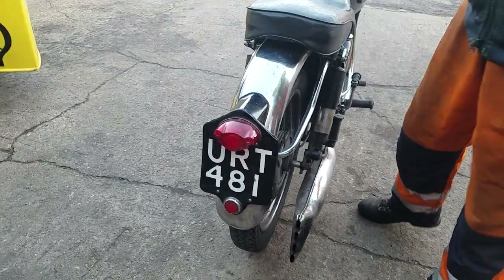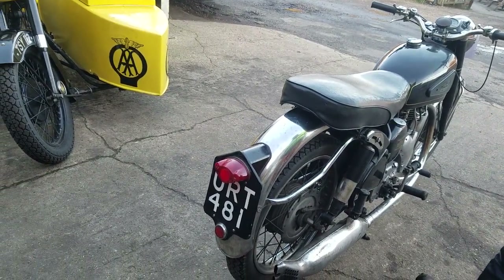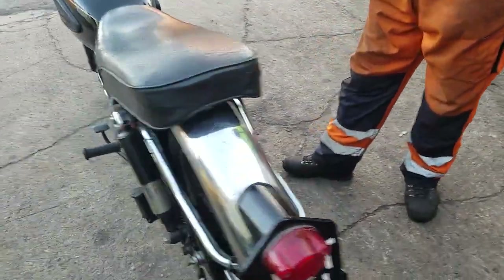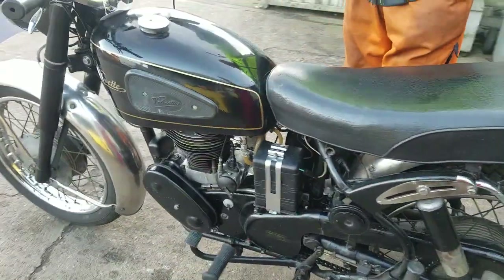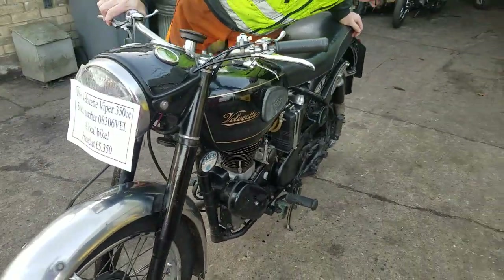The registration plate is the original plate and that's registered in this area of Suffolk. Yeah, it's local to us. I didn't buy it here — it came from Norfolk, chapped it a long while. He was just thinning out his bikes. He certainly used this one.